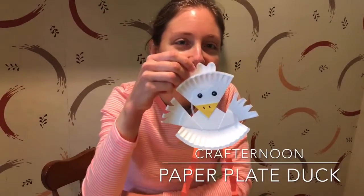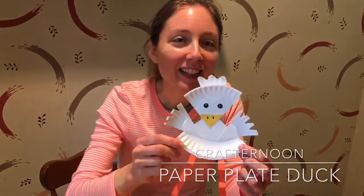Hi everybody! Welcome back to another Crafternoon. Today we're going to make a craft inspired by the story that we read on Monday, Duck on a Bike by David Shannon, and we're going to make a really fun, cute, easy paper plate duck. So I'm going to show you how to make it. Let's get started.